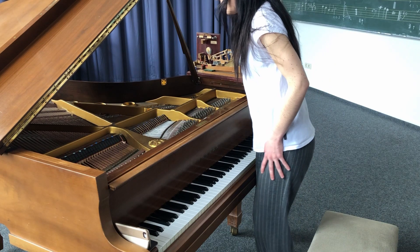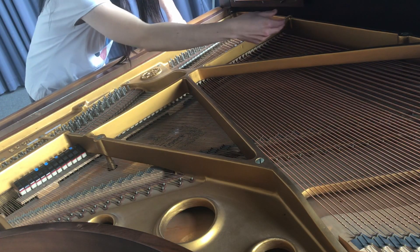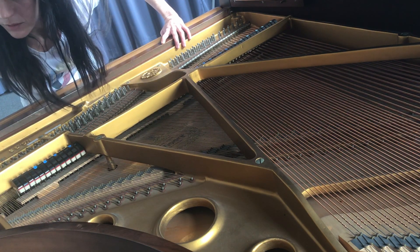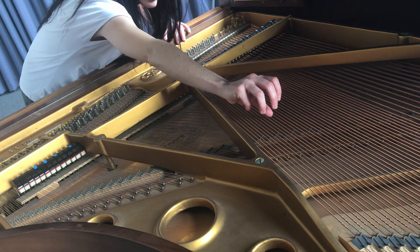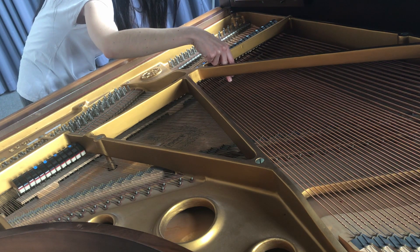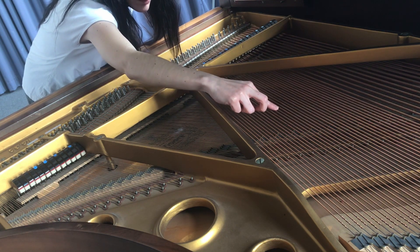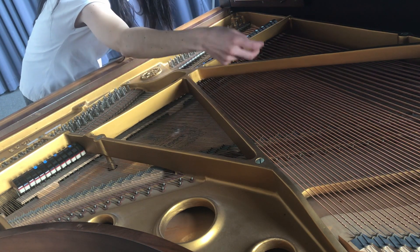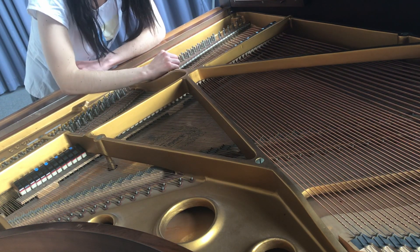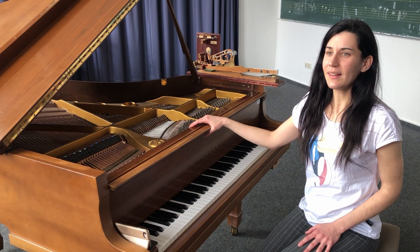Am Klavier kann ich auch im Inneren spielen und da ganz schöne Klänge herzaubern. Mal schauen. Das macht man manchmal auch am Klavier — man spielt hier drinnen. Das ist so ein bisschen wie eine Harfe. Und wenn ihr Lust habt, Klavier zu spielen, dann kommt zu uns zur Musikschule und dann könnt ihr diese schönen Klänge auch selber ausprobieren.